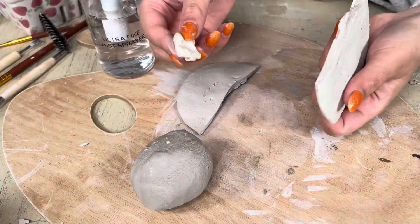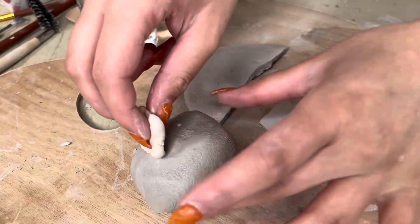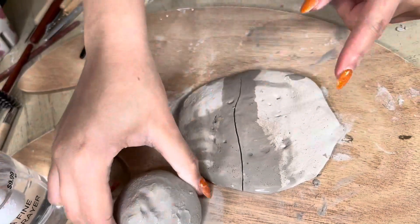When I went to put that pancake in the oven I took out this one and it was broken, so now I have to fix it. I'm going to take my tiny little sponge and my really soft clay and hopefully glue it together. I'm going to spray it and then take my clay to patch it up.